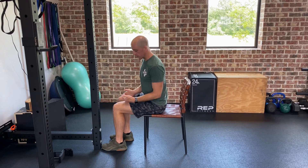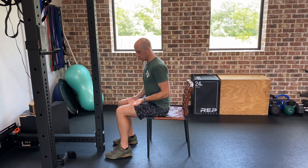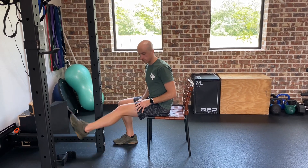Hey y'all, I'm going to show you a knee extension isometric progression exercise. So the full movement would look something like this, where you're kicking your foot straight out.